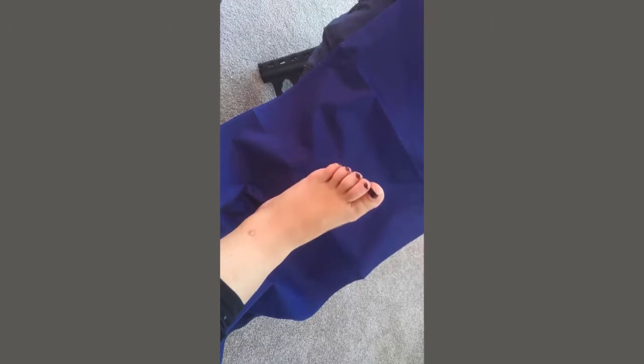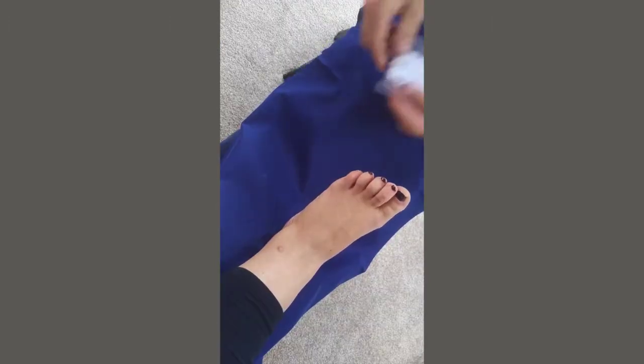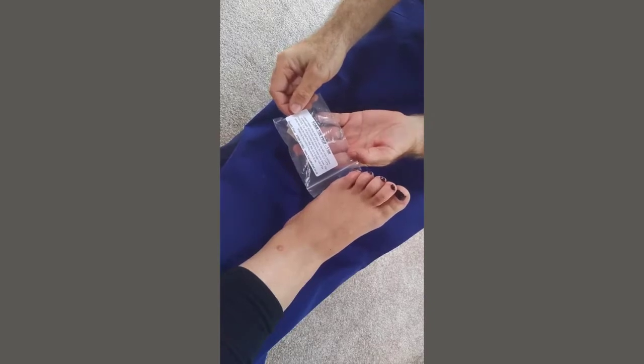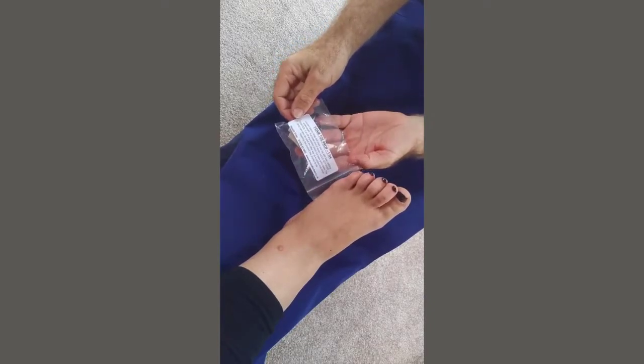Welcome to First Aid for Feet instructional video for the use of our foam toe props. This is our one-toe version. There are also versions for two toes and three toes.